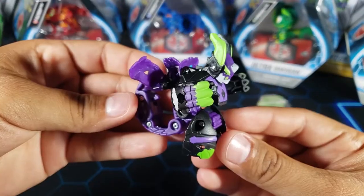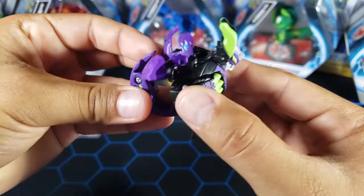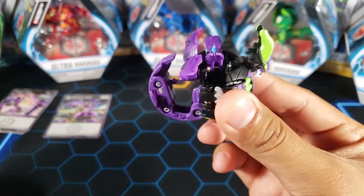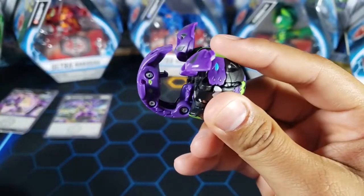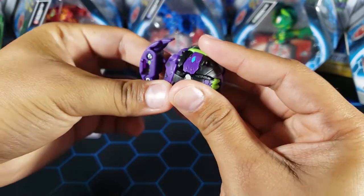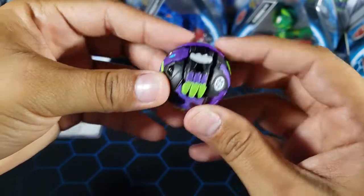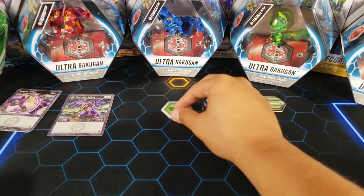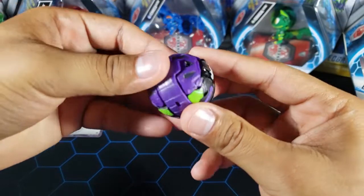To close this Bakugan, follow these steps: first the arms go in, then the legs go up, hold it this way, put the little parts down, then the head over that. You'll have it like this, finish off with the wings, and seal everything with the last part in the back. It's a bit complicated, but like every Bakugan Ultra, once you get a little practice you'll get it done.